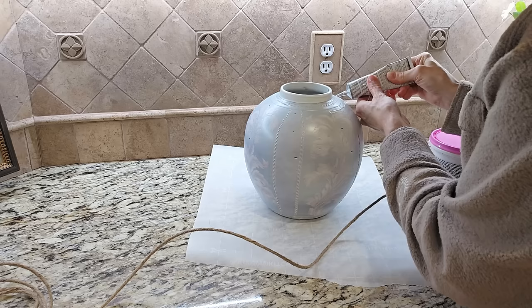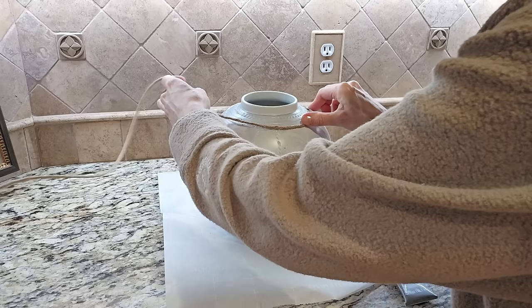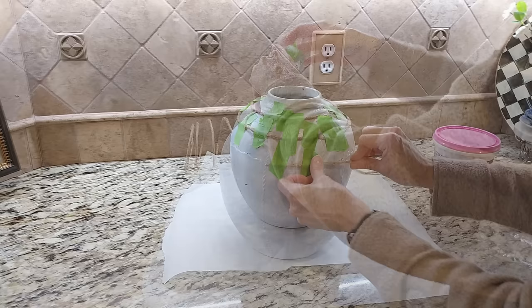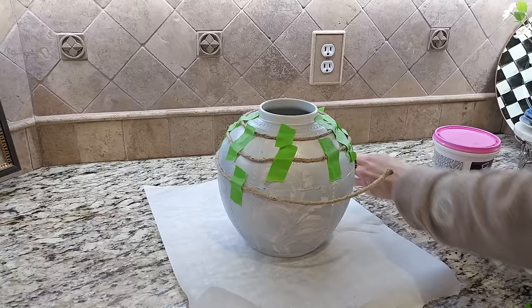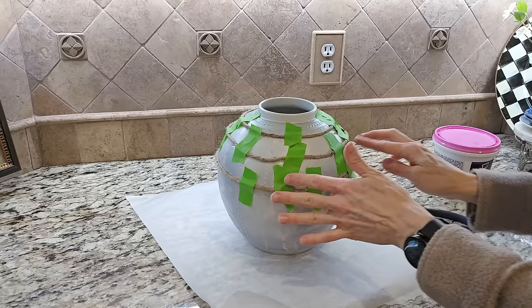I'm using E6000 to attach the rope and holding it in place with painter's tape until it dries. The roping has a wire in the middle, which is good for bending and forming around the vase, but it also makes it a little stiff and curly to work with, so the painter's tape helps secure it and hold it in place. Once I have placed all of the roping around the vase following those grid lines, I let it sit overnight to make sure the E6000 is fully adhered. Once I was confident the rope was not going to fall off, I removed the painter's tape and started working on the texture.